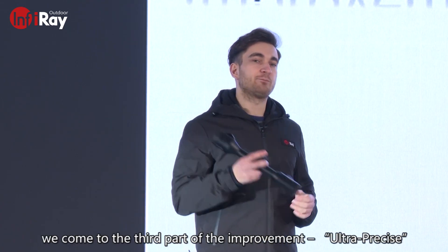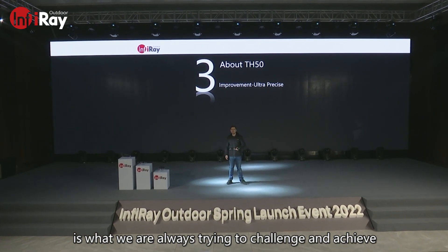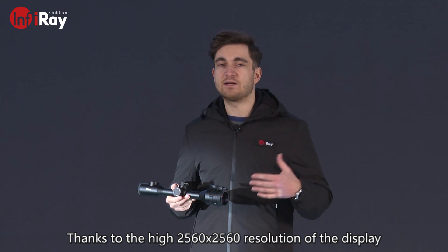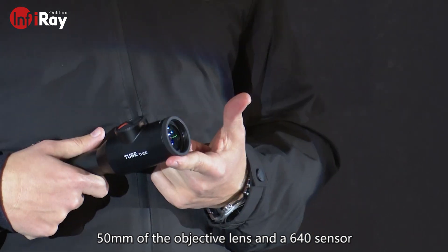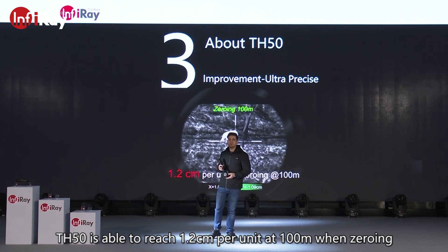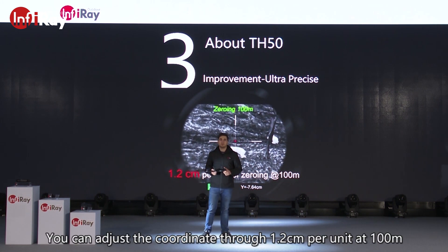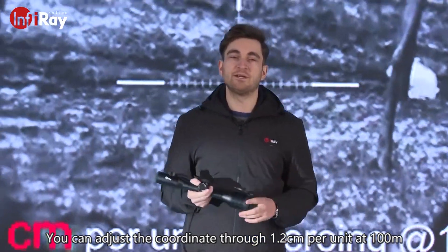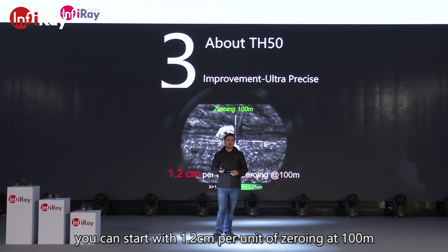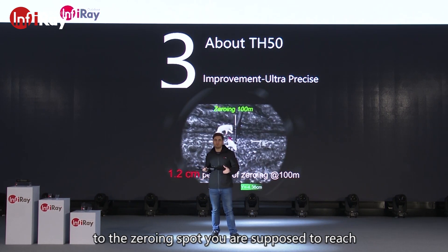We come to the third part of the improvement: ultra-precise. Precision matters a lot when evaluating a riflescope, and ultra-precise is what we are always trying to achieve. TH-50 embodies this improvement in precision too. Thanks to the high 2560 by 2560 resolution of the display, the 50mm objective lens, and the 640 sensor, TH-50 is able to reach 1.2 cm per unit at 150 meters when zeroing in. You can adjust the coordinates through 1.2 cm per unit at 100 meters — each scale unit is smaller, so zeroing can be more accurate.